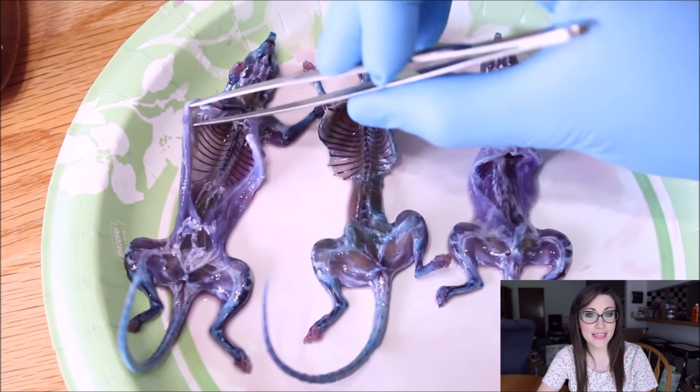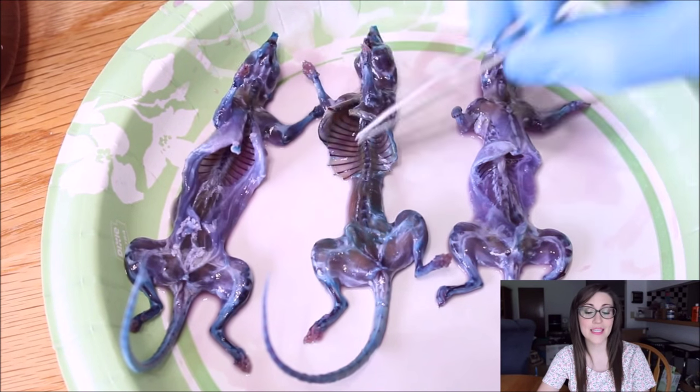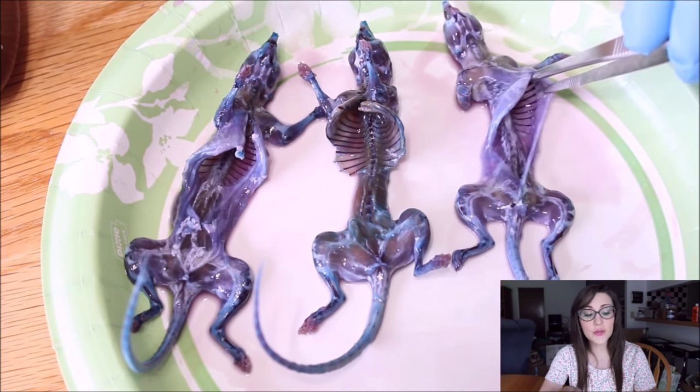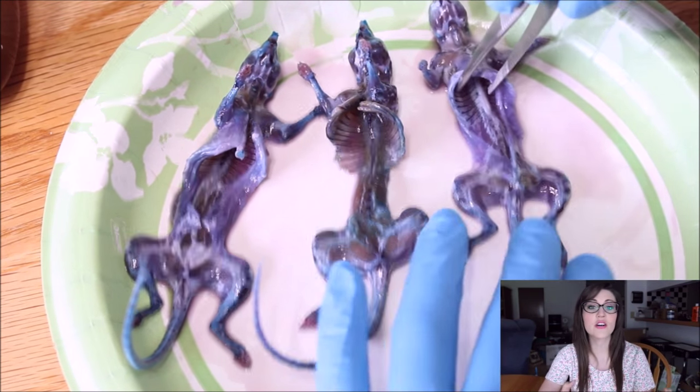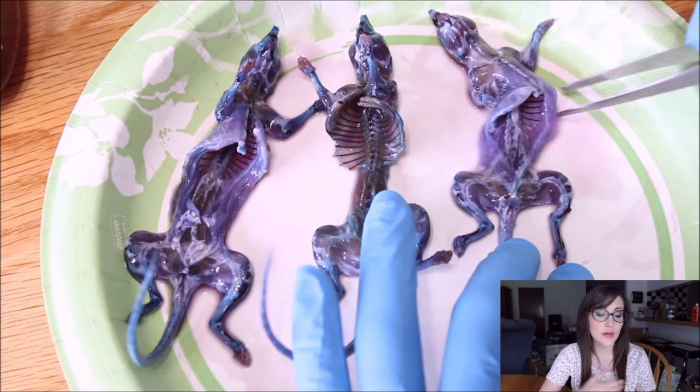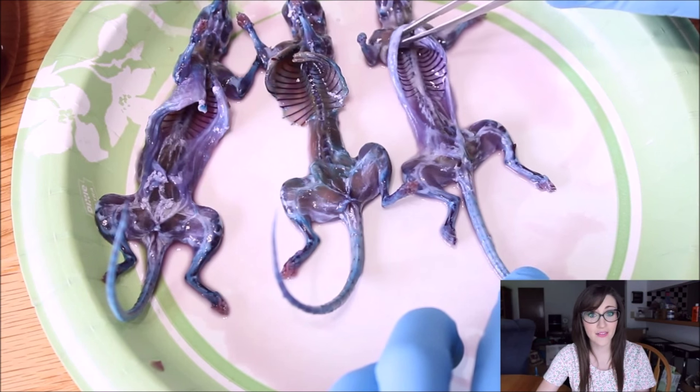We're going to take a look at what our specimens look like after being in the alizarin red stain. They've been soaking in there overnight so I'm kind of excited to see what they look like now. Looking at the mice after the alizarin red bone stain, I'd say my specimens turned out pretty good. You can clearly see where the bone stain took up most of the bones — it dyed the skull, it dyed the tail, it dyed the ribs, it dyed the arms and all of that.